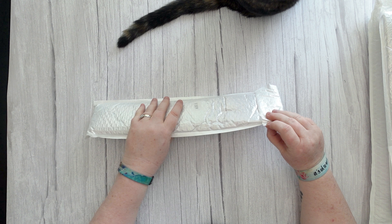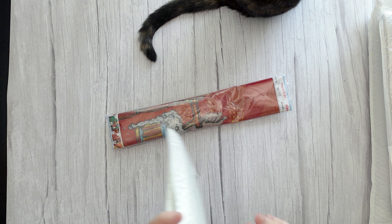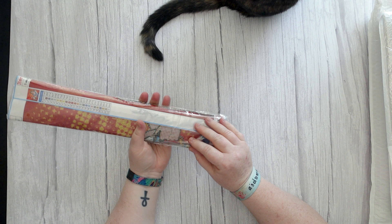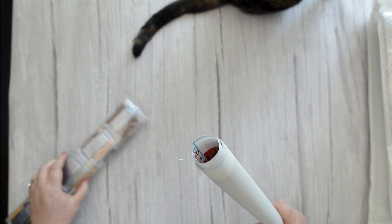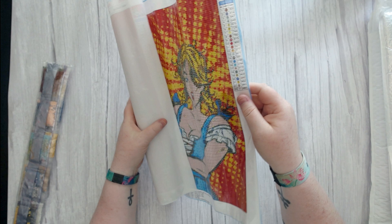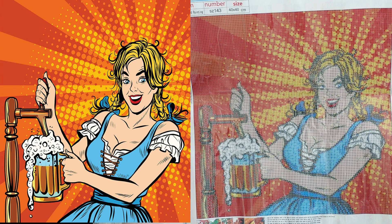I'm just randomly picking the next ones - they're not done by size or anything, just as my hand goes on them. There's Luna's bum - she's come back, I think she saw some birds out the window. So this one is one of these really cool bright pop art images. You've got your standard toolkit - nothing special in that one, but it's all you need when you're starting out in diamond painting.